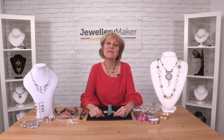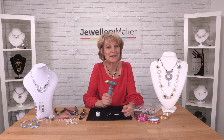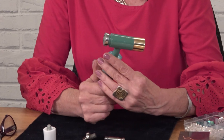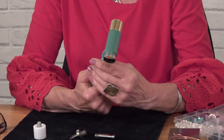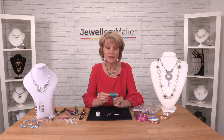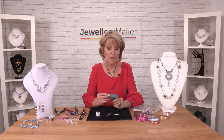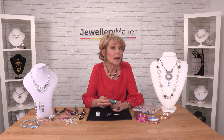Hi, jewellery makers. I'm Linda Jones, and I'm the creator of the Whammer Hammer. This is a multi-headed hammer that has five different heads for different purposes. I want to talk to you about it, tell you what each of them does, and really also tell you why I came to create it in the first place.